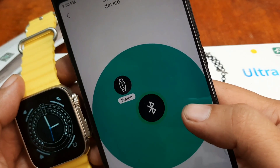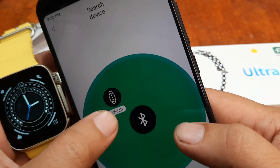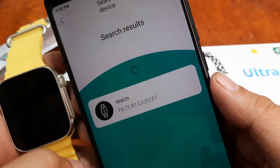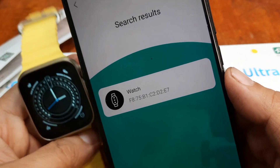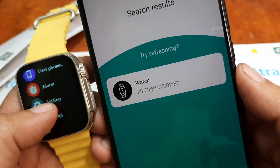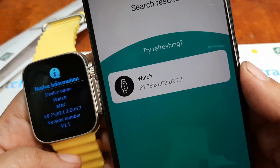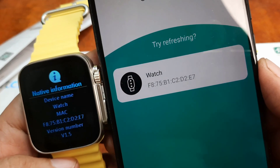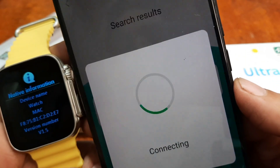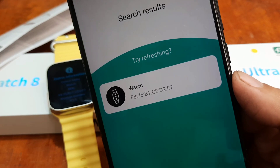Now it is searching. Is this our smartwatch? Let's check — Watch F875B. Go to your settings, then About, and verify the device ID. D2E7 — as you can see, it's similar. Tap on it and let's wait for the connection. Connection failed.